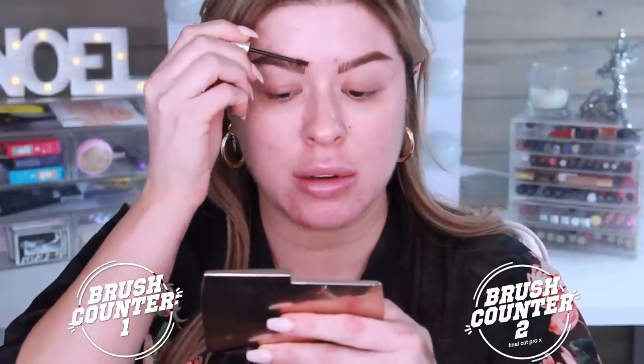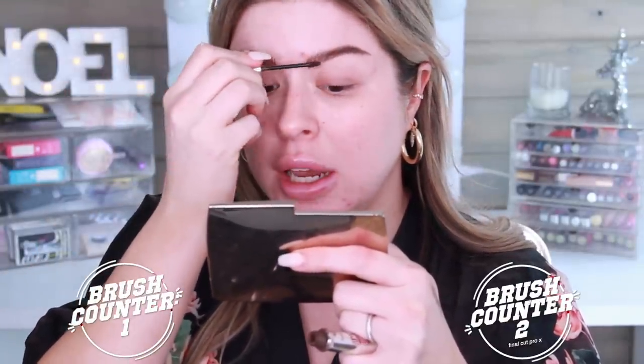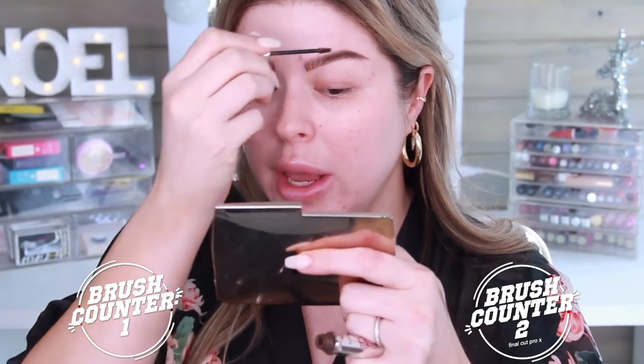So I used half of the normal brushes that I tend to gravitate towards already — not too bad. I'm just going to put some — did I say dip brow? I meant gimme brow from Benefit. I am struggling today. Aunt Flo is in town and she is ruining my week.